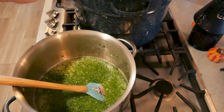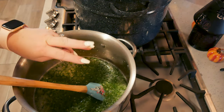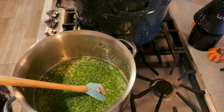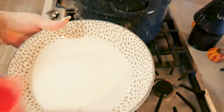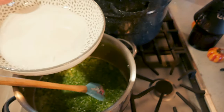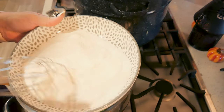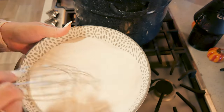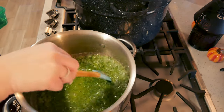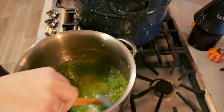I have my jars in my water bath canner sterilizing, and I have put three spoons into my freezer so that when this is ready I can check my set. I'm going to take my last cup of sugar, put it into a bowl, take my Sure-Gel pectin, pour it in the bowl, and mix the sugar and pectin together. Then I'll bring the pot up to a boil and add in my sugar and pectin mix.